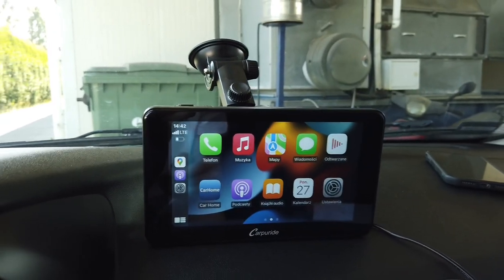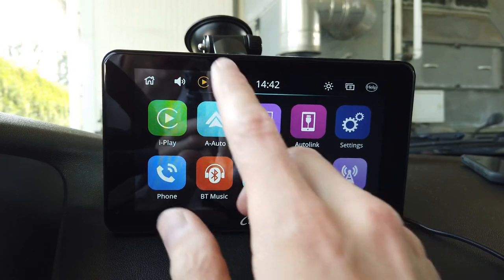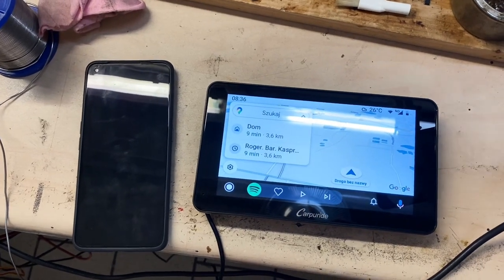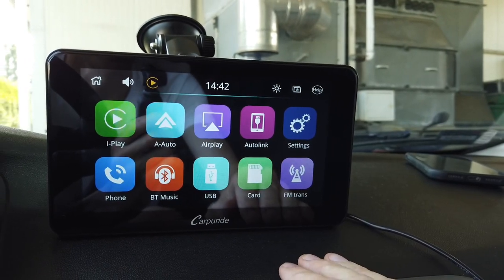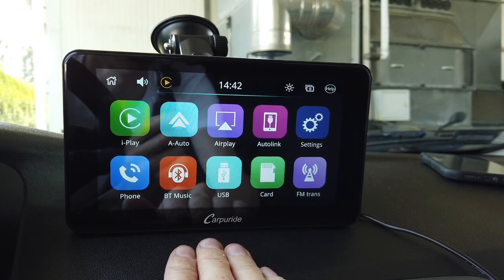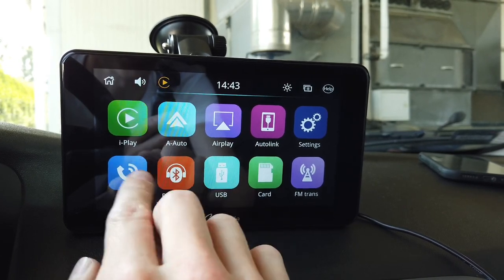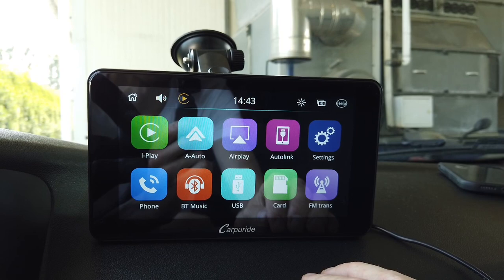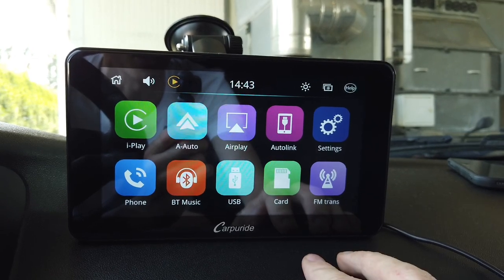Let me guide you through the main menu. We have wireless CarPlay and wireless Android Auto options, which I've both tested and both are working great. We have AirPlay for screen mirroring from your smartphone. There are settings, Bluetooth phone and Bluetooth music — though those are less relevant since CarPlay or Android Auto takes over that functionality. We also have USB and memory card playback, and an FM transmitter option which I'll cover in a second.